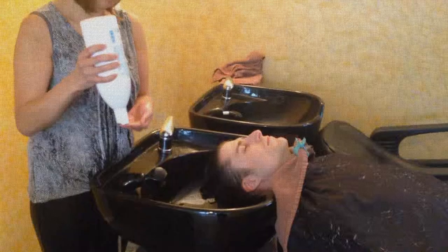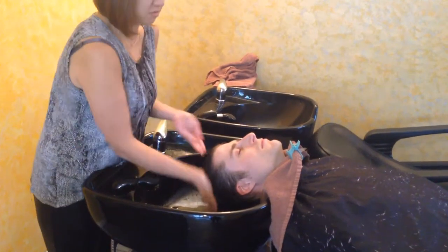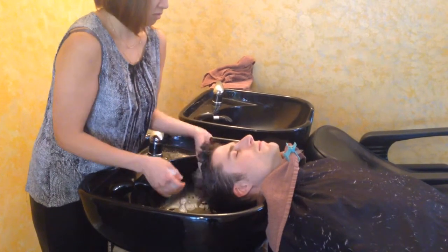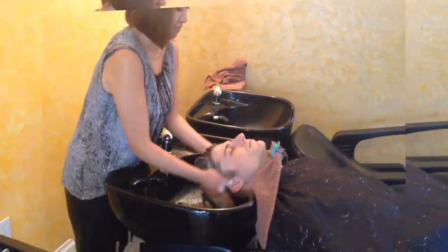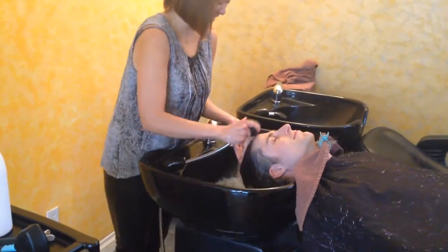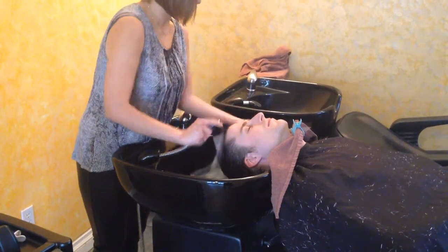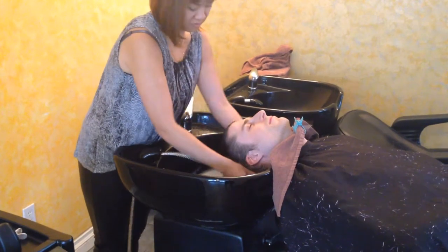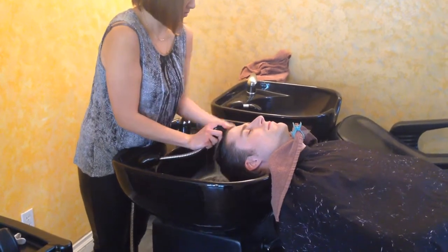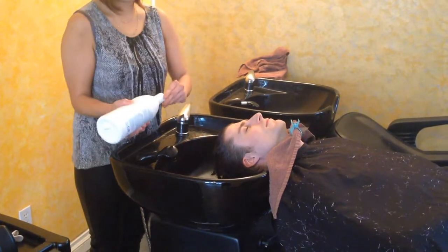Let's get started. The first step will be to use the Purify Shampoo. The Purify Shampoo will remove any kind of unwanted minerals as well as build up from environmental causes. We're going to rinse that off and actually apply it for a second time, shampooing it twice through the hair. This will be a really good time to let your guest feel the velvety lather that the Purify Shampoo provides.